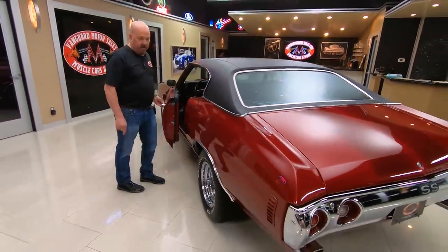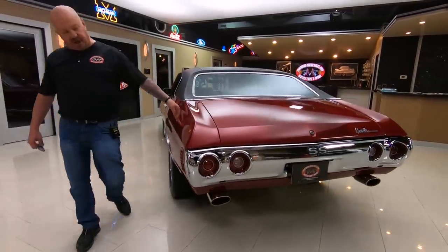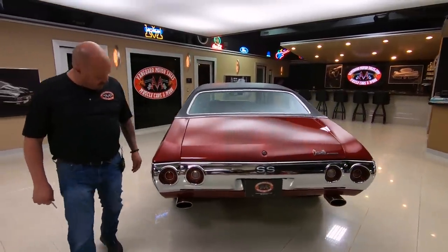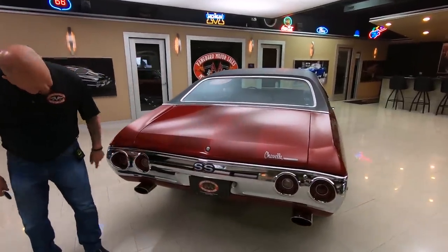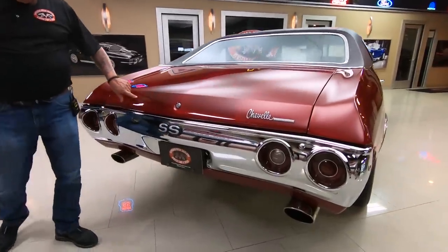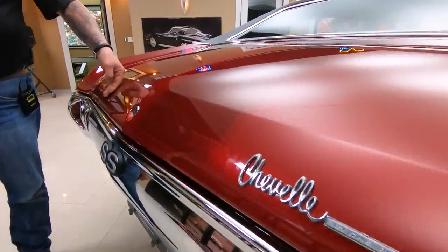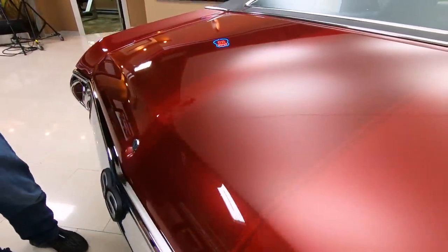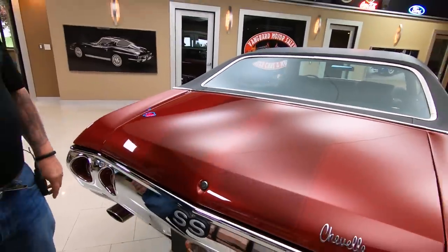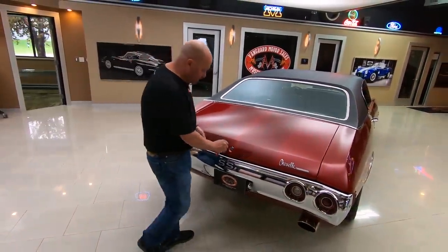Look down that quarter panel — straight as can be. That paint is just as soft and smooth as can be. That chrome on the back looks good. The lenses look good. Those stripes, man, I love them. It's about three shades different color, just looking sweet as can be. That vinyl top also is looking sweet — that baby's definitely new. Look inside the trunk here.